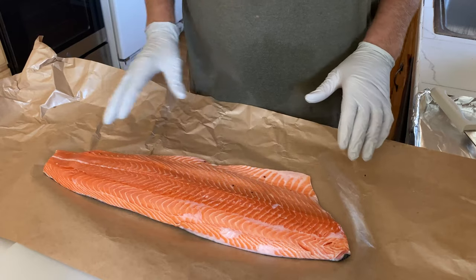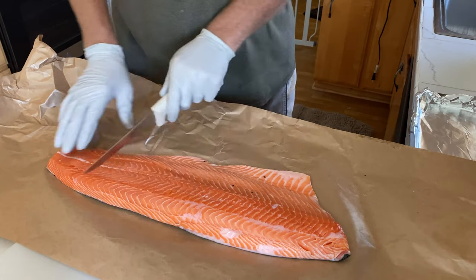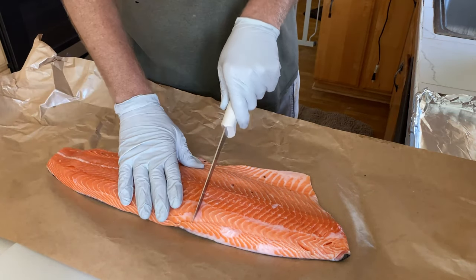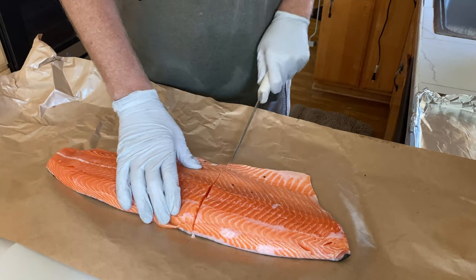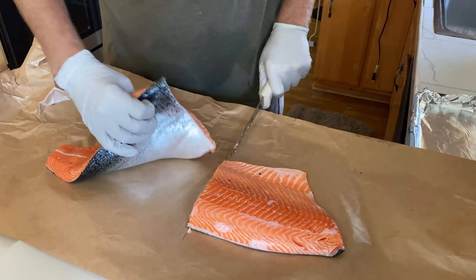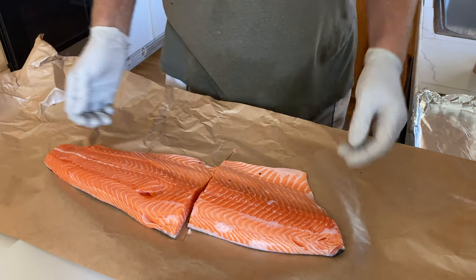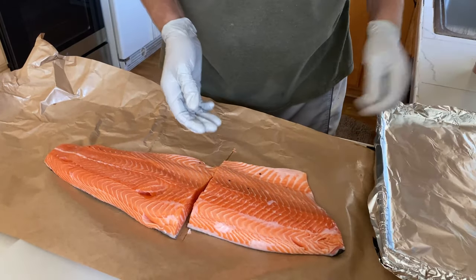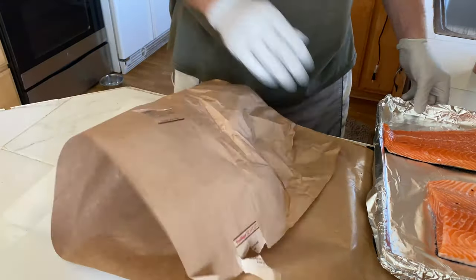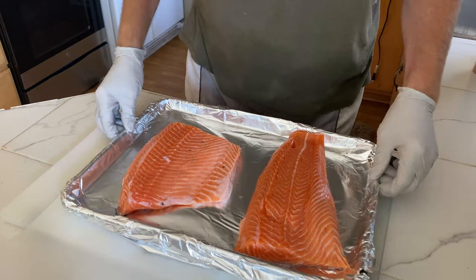This is a three-pound fillet of salmon. What I want to do is I'm gonna cut this in half — actually a little more than half since this is a thinner end. We're gonna put it right about here, come in and cut it. Make sure to cut all the way through the skin. Now I have two fillets and I'm gonna transfer these to a pan.